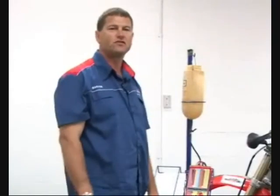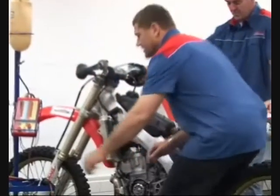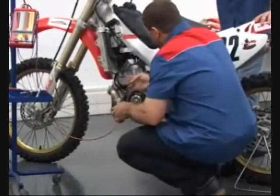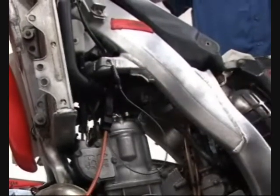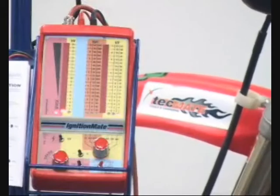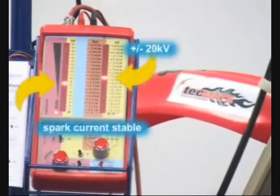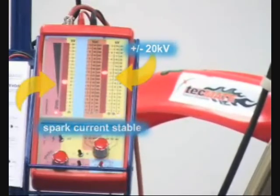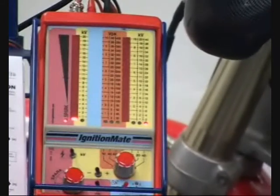Now that you're up to speed, let's use the Ignition Mate to troubleshoot some faults. This vehicle doesn't start. Let's start by hooking the caliper to the plug lead. This is what I should see — and this is what we're getting. Here are some important tips before we carry on: identify the vehicle make and year of manufacture.